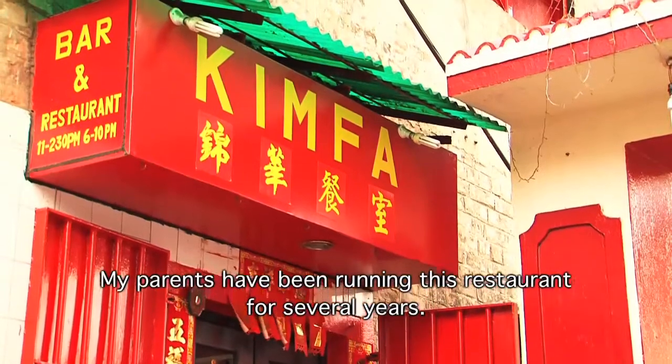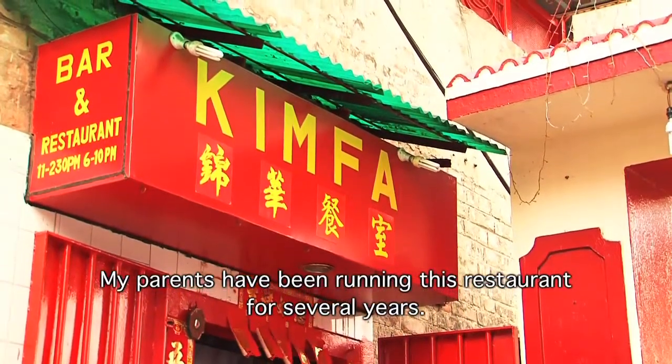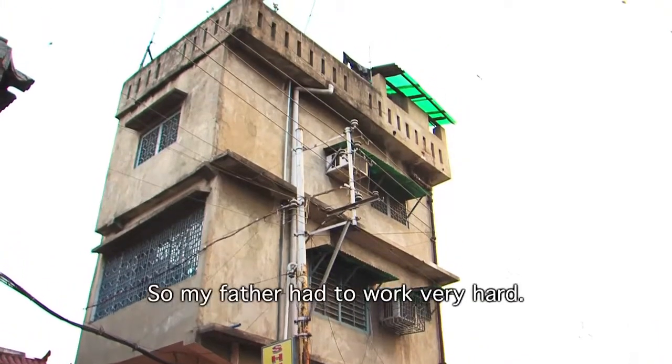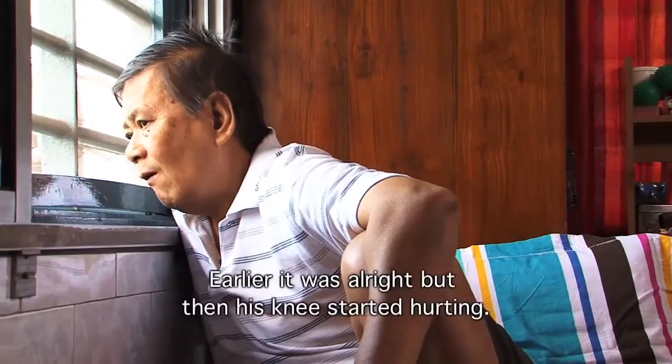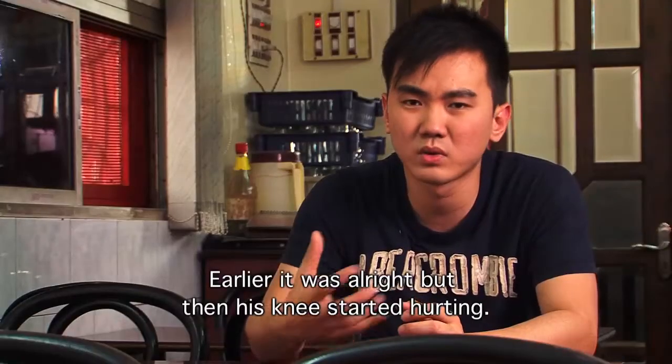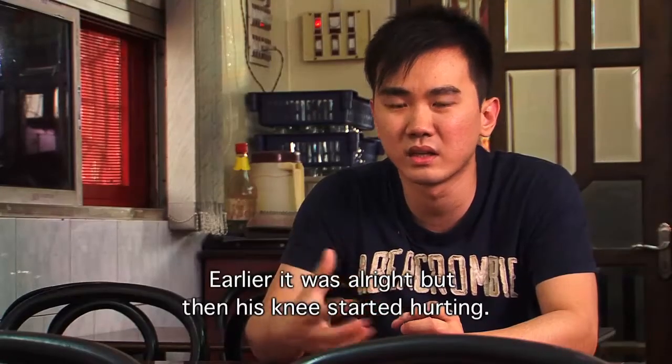My father and mother had been going for a long time. My father and mother had a lot of work. At first, it was very good. Then he realized there was a little pain in his face, a little hurt day to day.